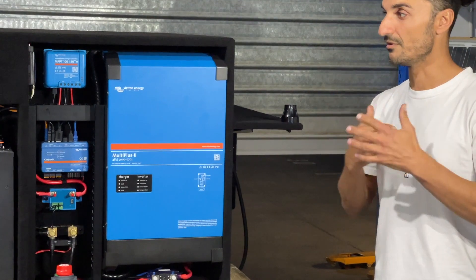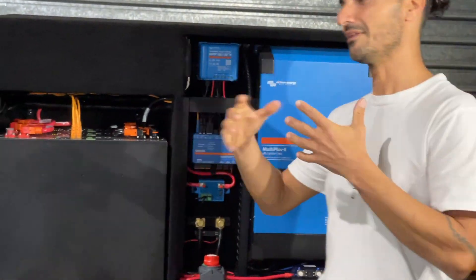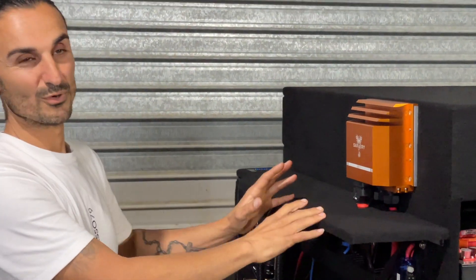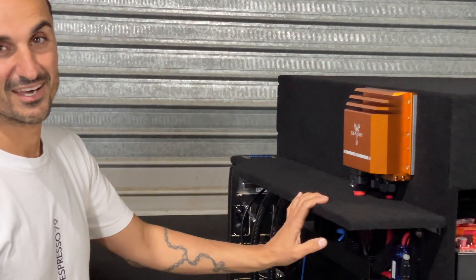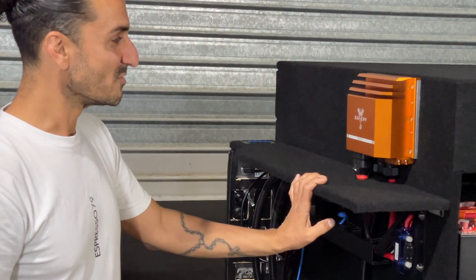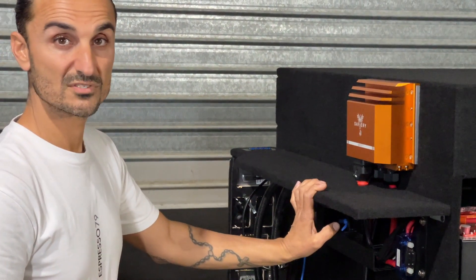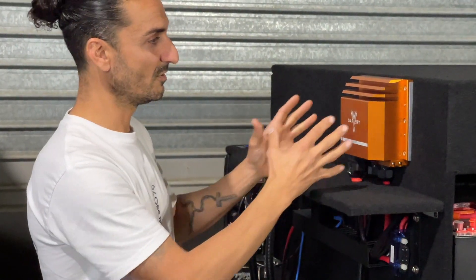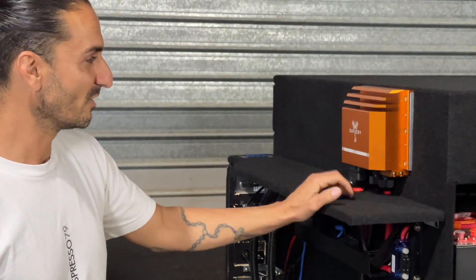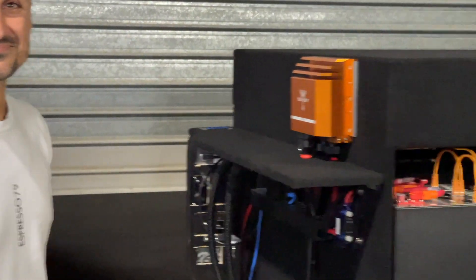We're going to swing around to something I truly believe in and absolutely love because I've experienced both. The hero of the show tonight is the bi-directional planar transformer — it can draw from the alternator as much as it wants. On our own system we run about 2500 watts of charge. People ask me about solar and I say this is our replacement to solar or DC-to-DC. It's a statement in itself, which is why it's on show.